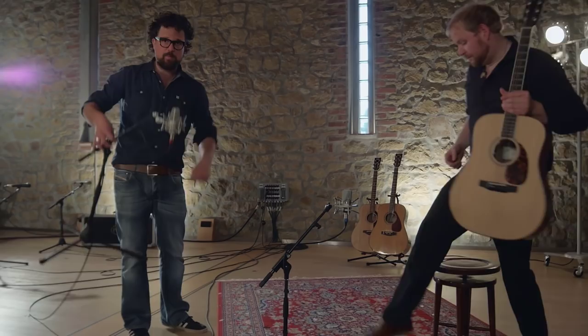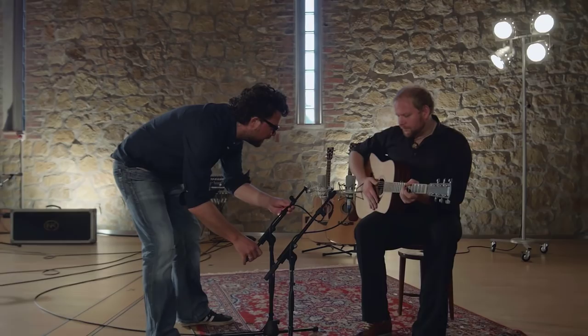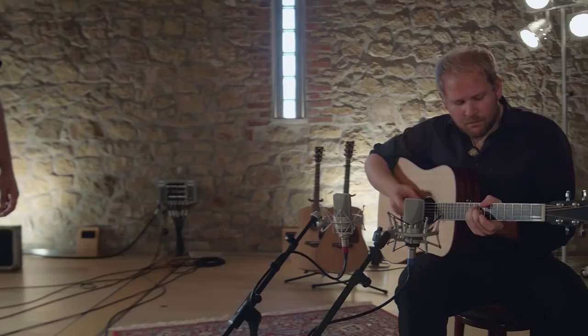This is a Neumann TLM 103. The first thing you'll notice is that this microphone looks more impressive — it's also heavier and it has a classic Neumann head basket. Its main features are a very direct, present sound, a deep and punchy low end, extremely low noise, and a cardioid pickup pattern.